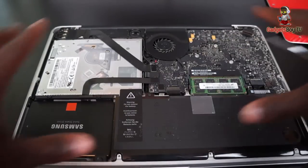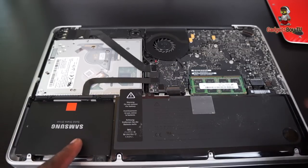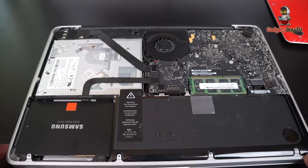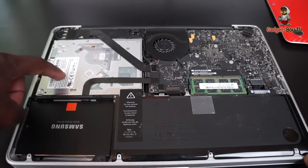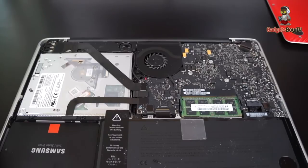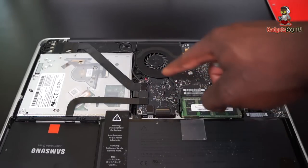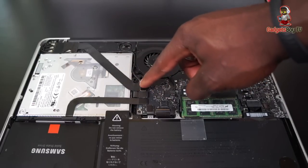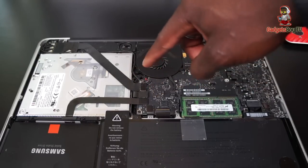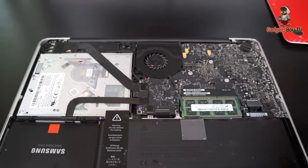Once you've taken the back plate off, you'll see straight away — you might be familiar with this from previous videos — that's the SSD drive I replaced, and a couple of RAM modules I've also replaced. That's your optical drive right there. If I move this down a little so you can see, there are some connectors that need to be removed: the optical drive connector there, and I believe that's the camera one and the Bluetooth one or something like that.